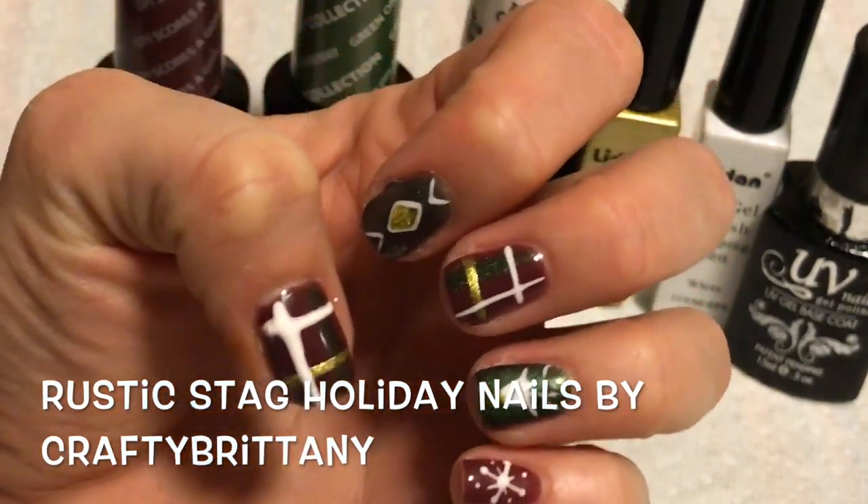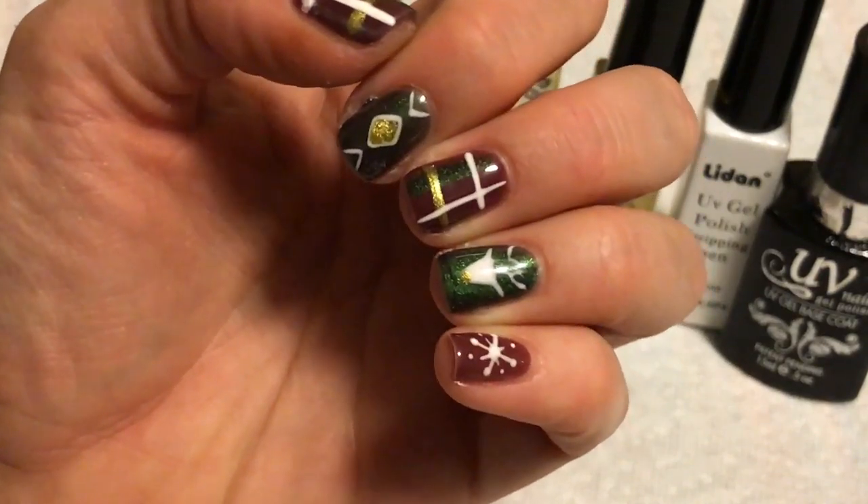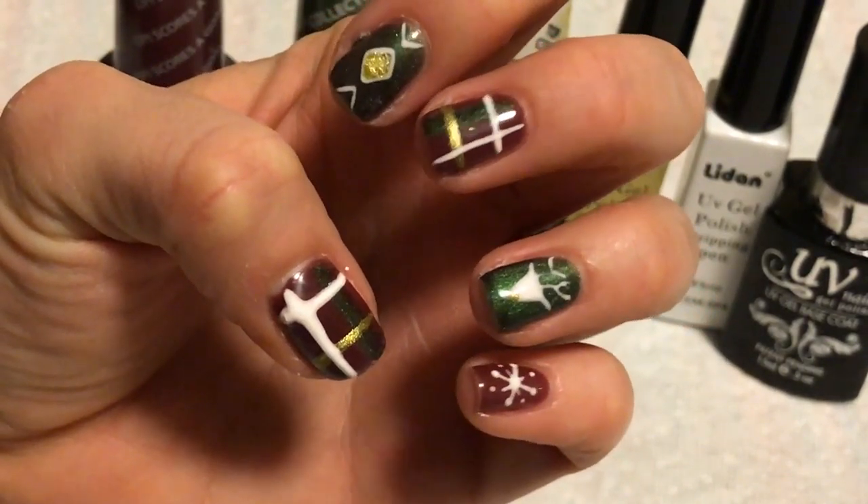Hey guys, it's Brittany. Today I'm going to show you how to do these rustic stag holiday nails. For this tutorial you will need a striping brush and a dotting tool. So let's get started.